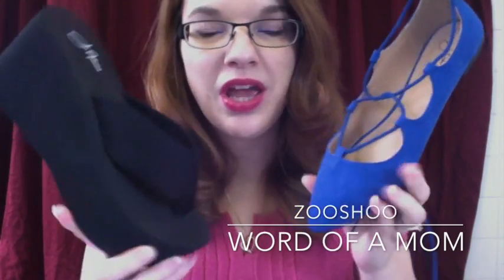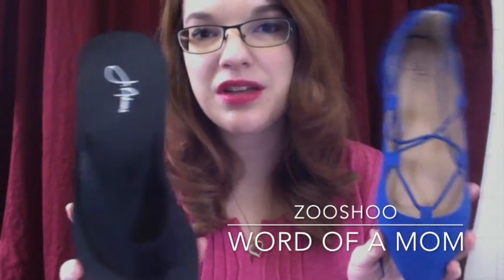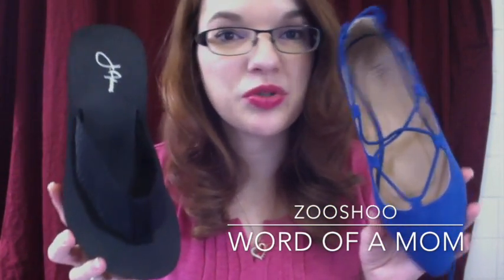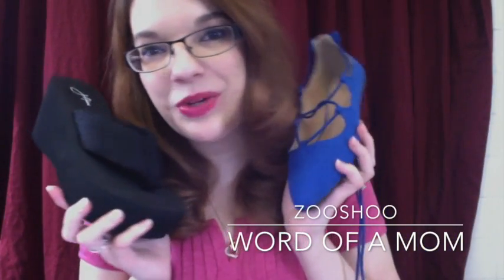Well, I hope you liked my video review on these two great shoes from Zushu. As always, I will leave a link below so you can find these two great styles. Please like and subscribe so you can check out more great shoes from Zushu and other trends and styles I have to come. Thank you, and I hope to see you again.